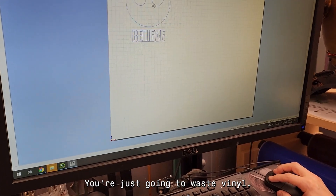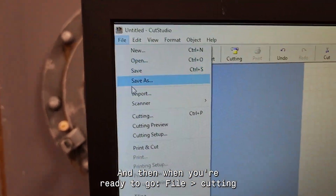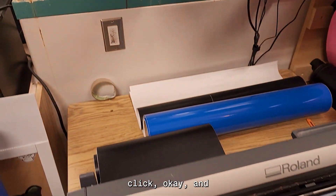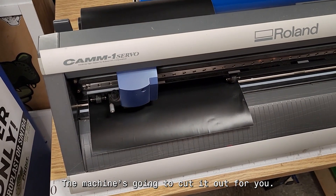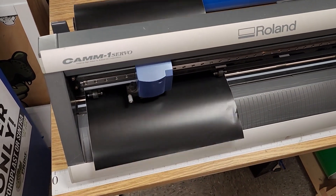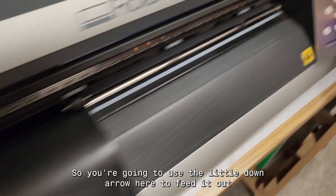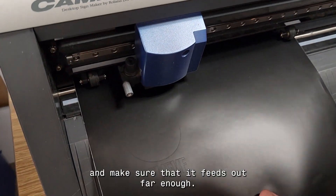Now I've set up my print. Position the design wherever you want — obviously don't put it up at the top or you'll just waste vinyl, so put it right down at the bottom. When you're ready, go to File and Cutting, click OK, and the machine is going to cut it out for you.